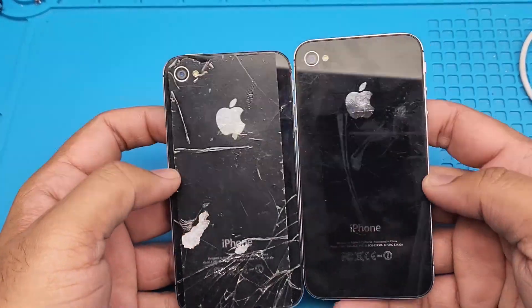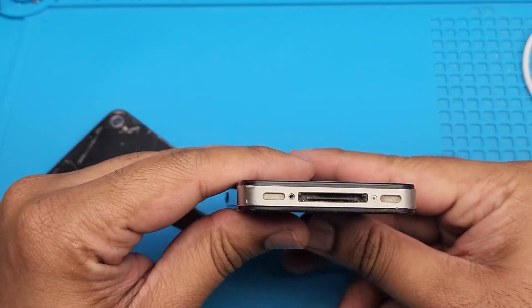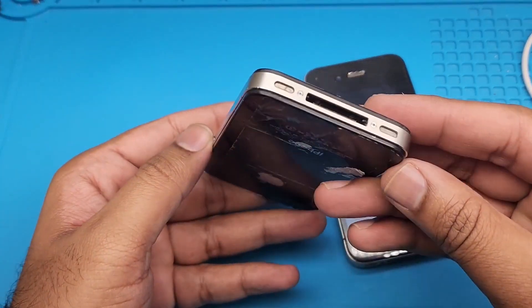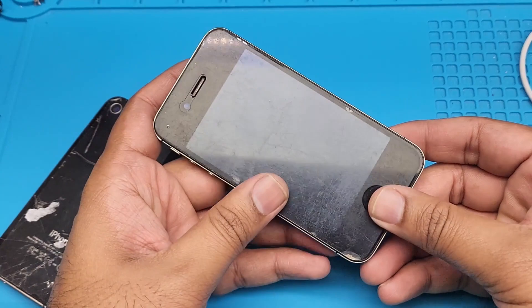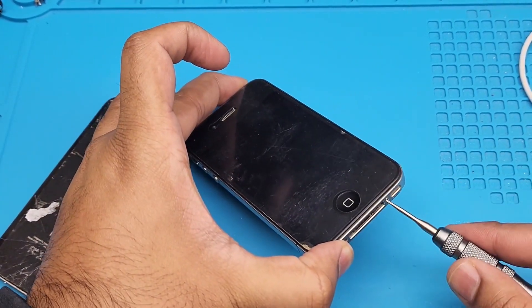I have a 14-year-old iPhone 4 for repair — look at this, it has a wider charging port. The other one is also an iPhone 4. All I need to do is take out the battery from the old phone and put it into the new phone.